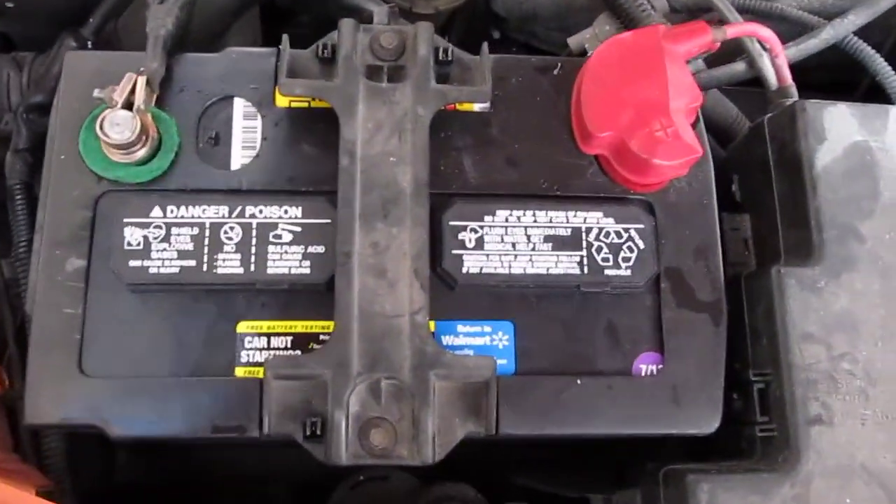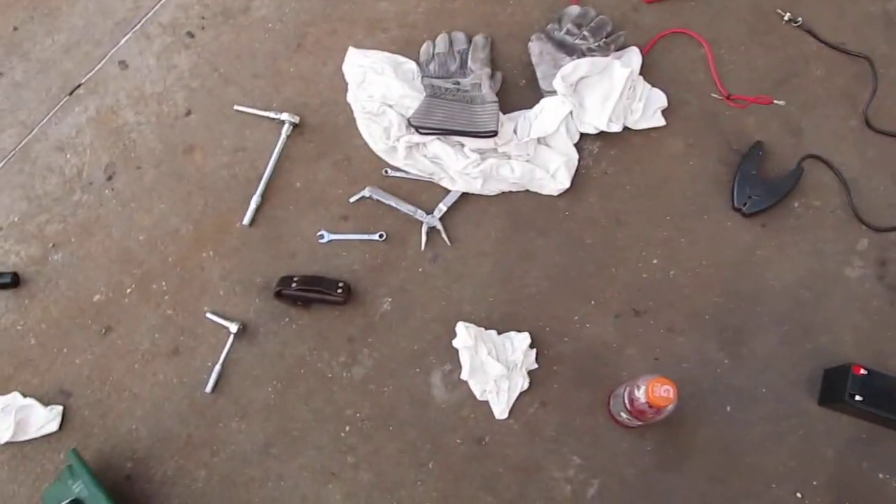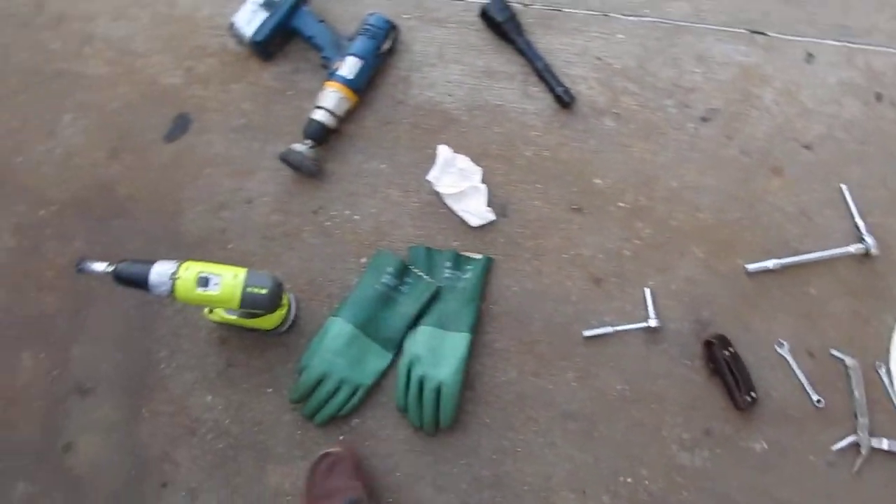So here's the battery freshly installed. I did it myself. There's all my tools out here on the ground. As you can see, it cleans off all the corrosion and such.